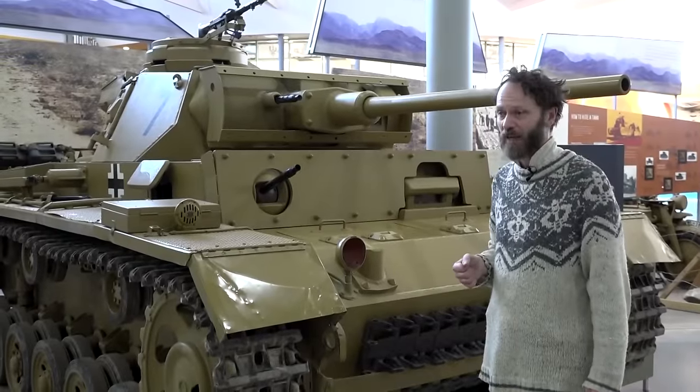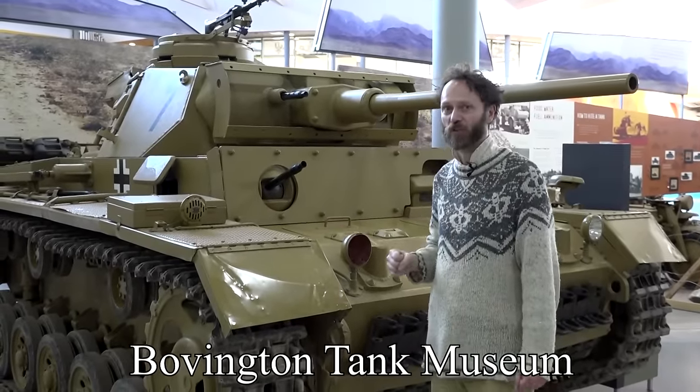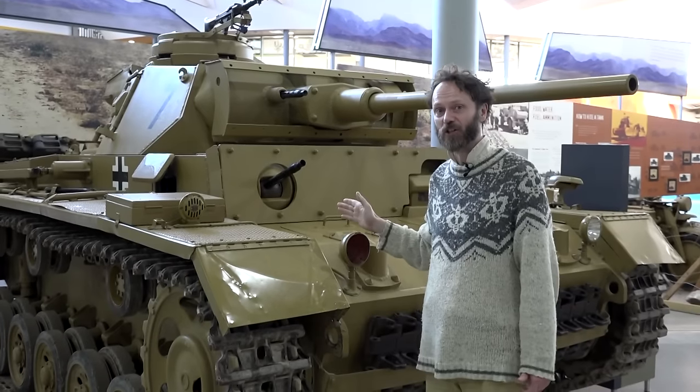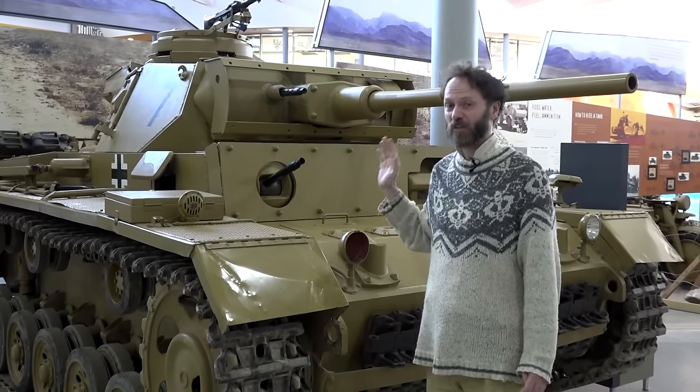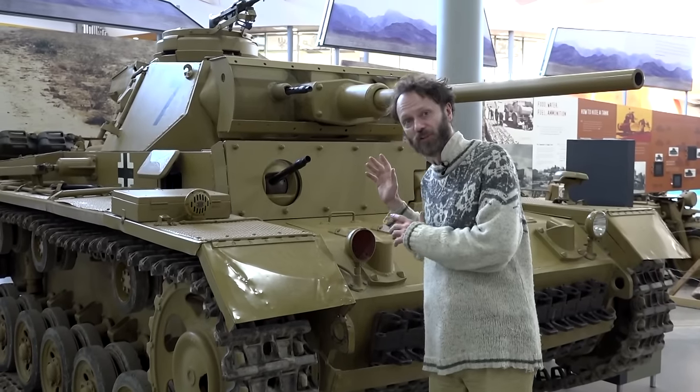Here we have the Panzer III. This is one of the workhorses of the German Wehrmacht in World War II. There were a lot of these, a lot of versions, and this was a tank that saw a lot of action, not only in Europe and on the Russian front, but also in the desert.